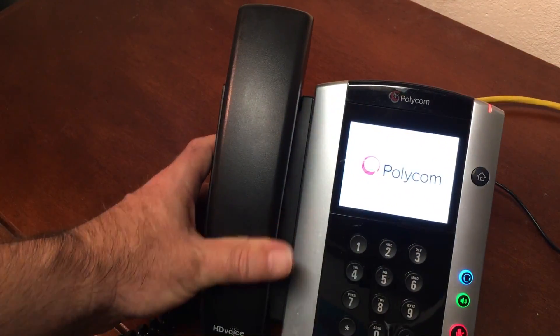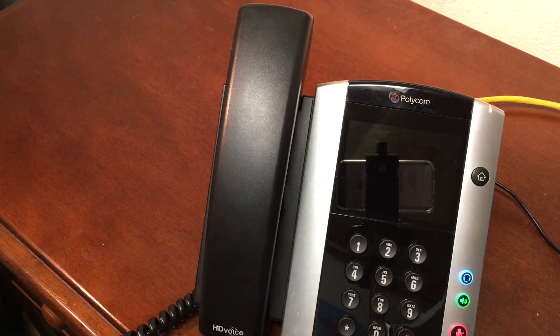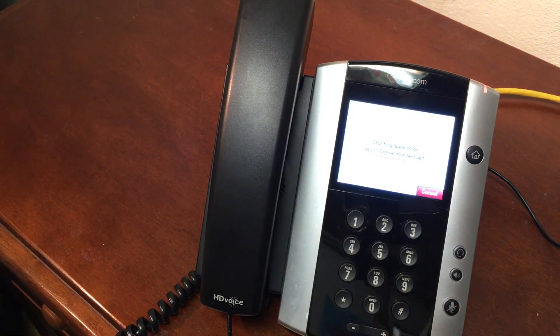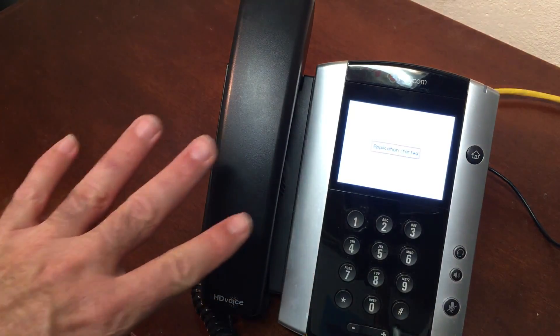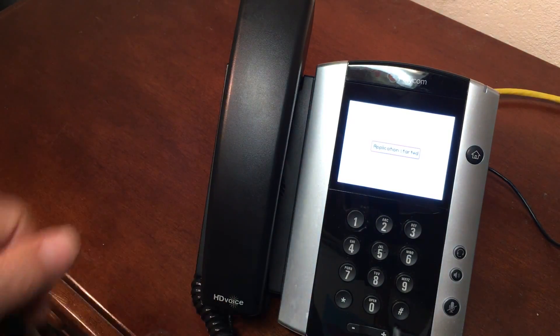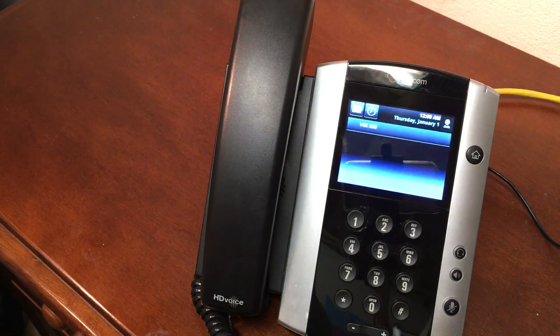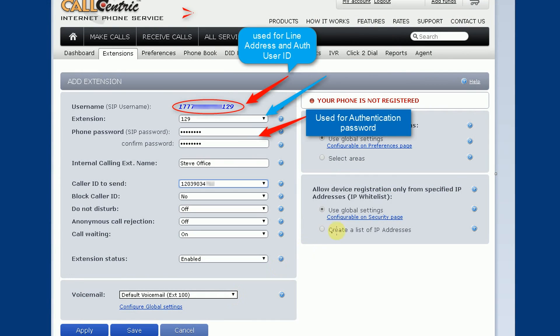You'll need your Polycom phone to be factory defaulted. If it's brand new you're probably in good shape — it's already factory defaulted. However, if this is a used phone you bought online or somewhere else, you'll need to factory default it. Rather than going into that right now, I'm putting a link in the video — look in the corner for the icon that leads to the video showing how to factory default Polycom phones. Right now this phone has no service on it, so before we can start programming we need to go over to CallCentric and set up our account.